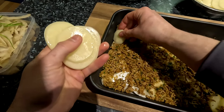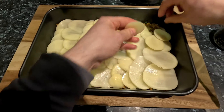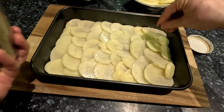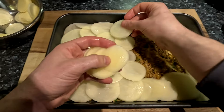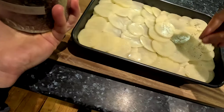Take about half of the remaining potatoes and layer them in the same way as the first layer. I seasoned this layer with extra salt and pepper to compensate for missing the first layer. Then add the other half of the meat mixture followed by the remaining potatoes and lightly season them. Then add the pan liquid over the top of the layers.